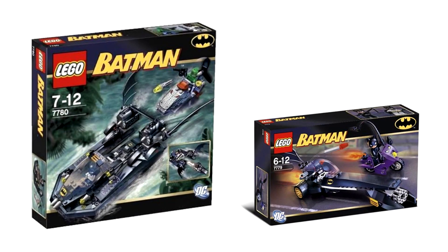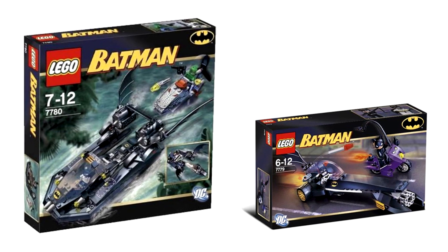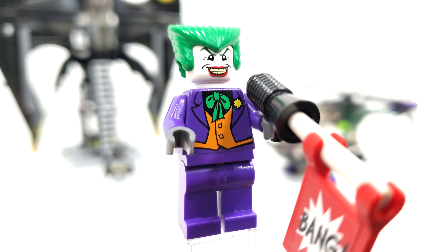Another fun fact: this is the most expensive set to include this figure. Otherwise you'd be able to find him in two other sets released in 2006.